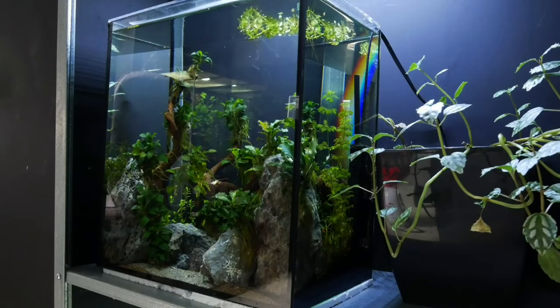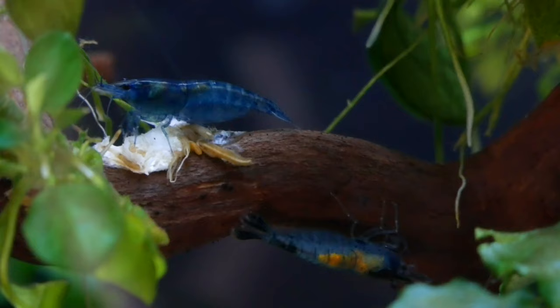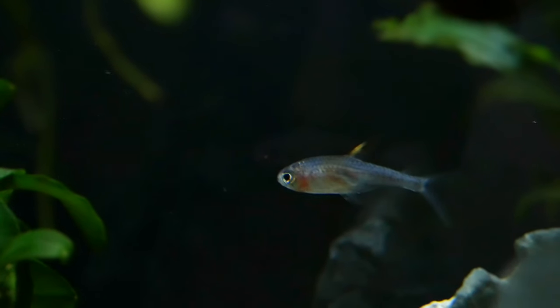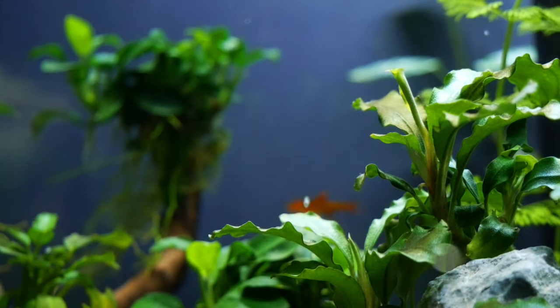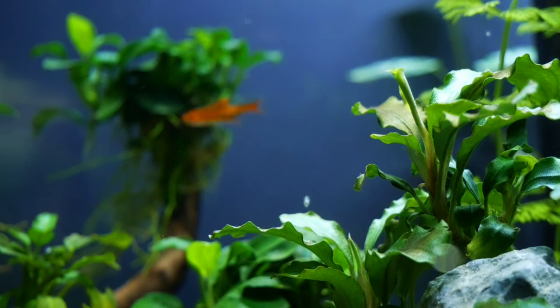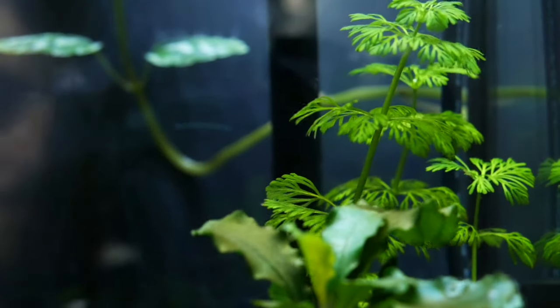This is the ember tetra nano tank, housing about eight ember tetras and four blue dream shrimp. We haven't lost any fish so far, though there's one odd fish that looks exactly like the ember tetras but is a bluey-gray color — if anyone knows what that is, let me know in the comments. The setup uses seiryu stone with anubias bonsai and bucephalandra 'wavy green' attached. We've also added some substrate in the back for planting nephthytis, which are doing well and starting to grow over the rocks.